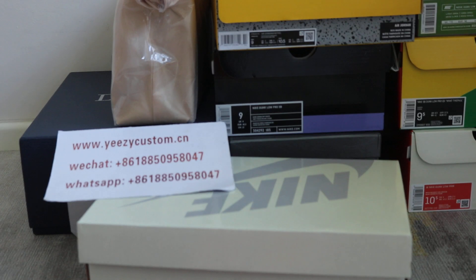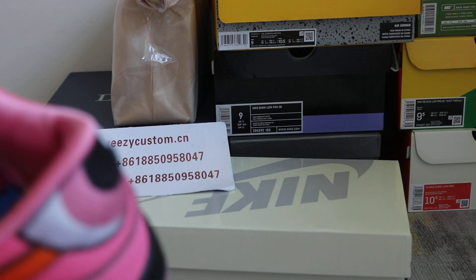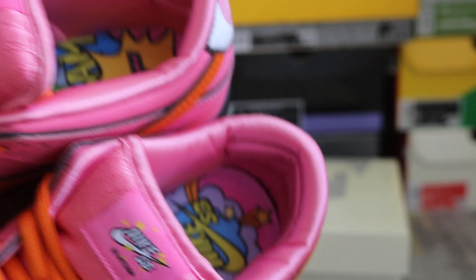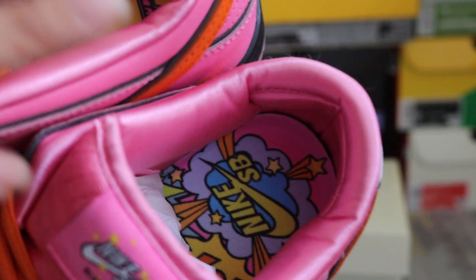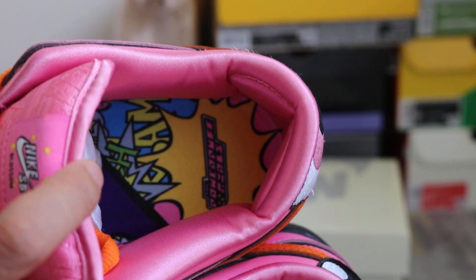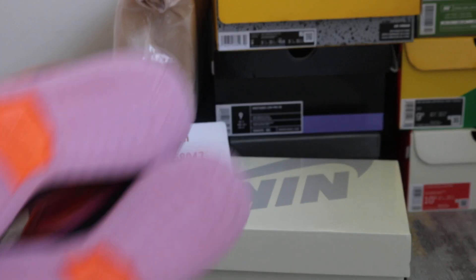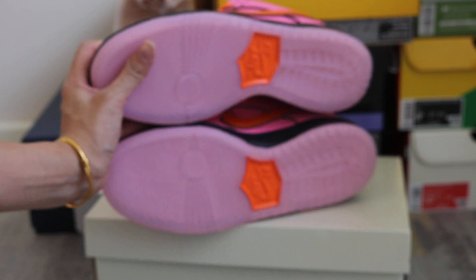And you can check out the inner sole — it's colorful. Both sides are not the same. And the outside outsole button is matched with the shoe upper as well.